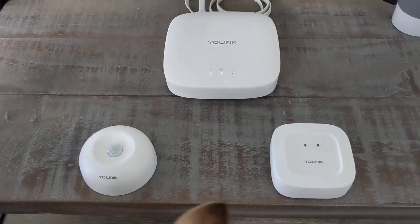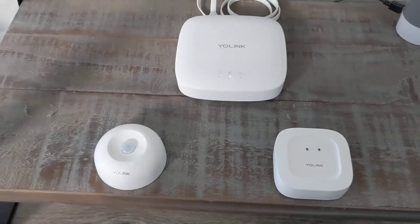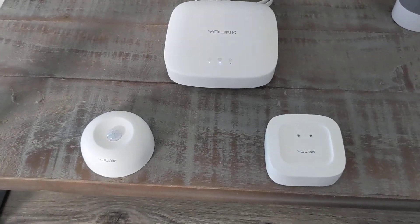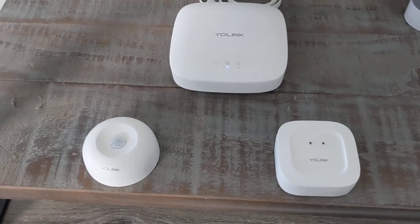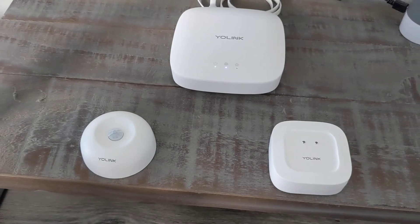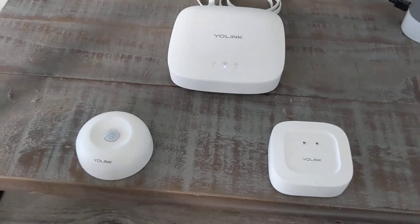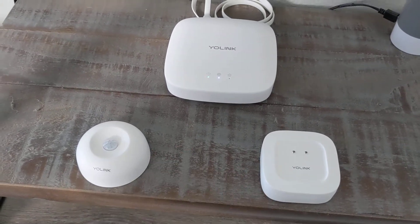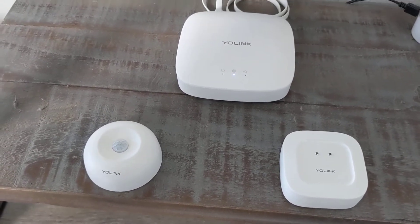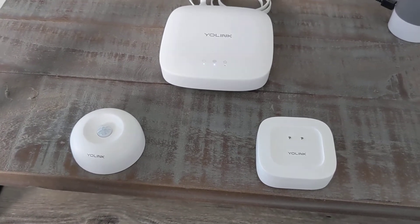The main benefit of these YoLink products is, apart from the attractive price, they are low-power and have a very long range — up to around a quarter-mile or 1,000 feet in ideal circumstances. They work over far greater distances than Wi-Fi alone. I've put them all over the house, and you can check the signal strength in the app for each item. They're all showing really strong signals, so it's been super useful.